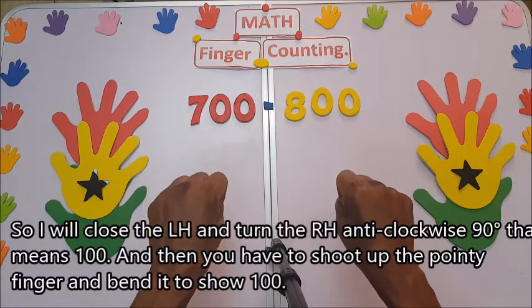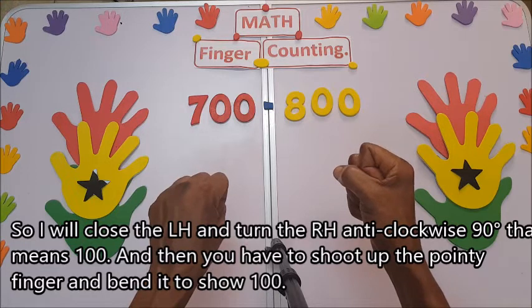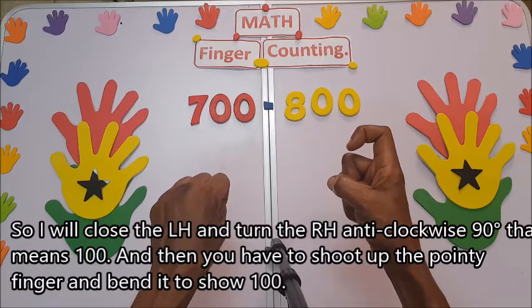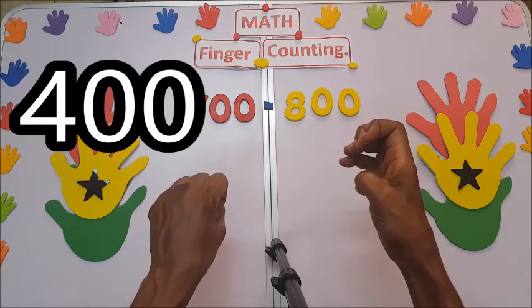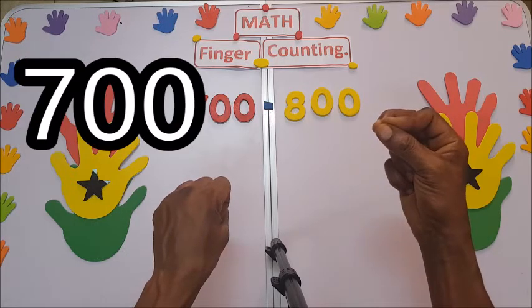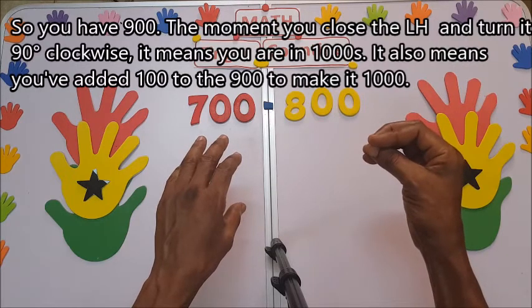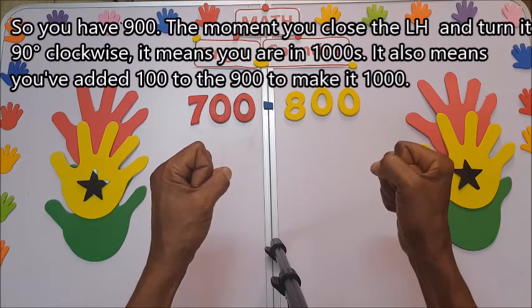Close here and turn the right hand anti-clockwise 90 degrees for hundreds. Shoot up the pointing finger and bend it to show 100. So we have 200, 300, 400, 500, 600, 700, 800, 900.